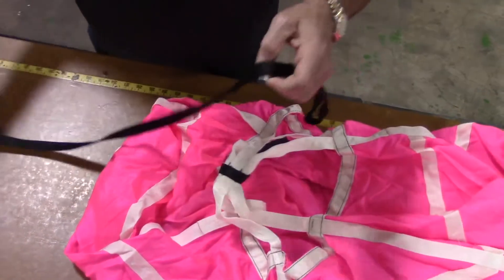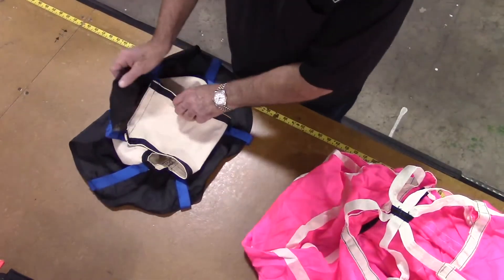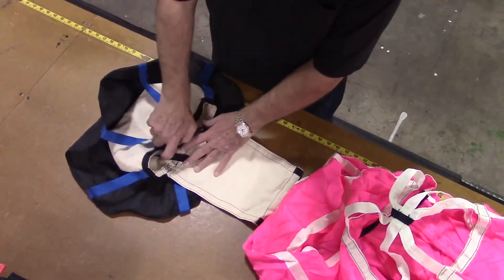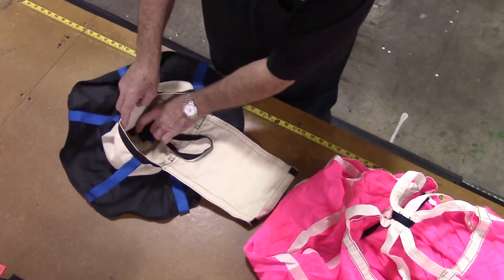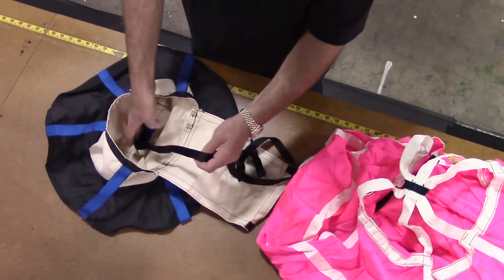The old launcher bag is now detached from the chute. To install a new launcher bag, begin by opening the launcher bag and extract the black bridle cord which is sewn to the inside top of the launcher bag.